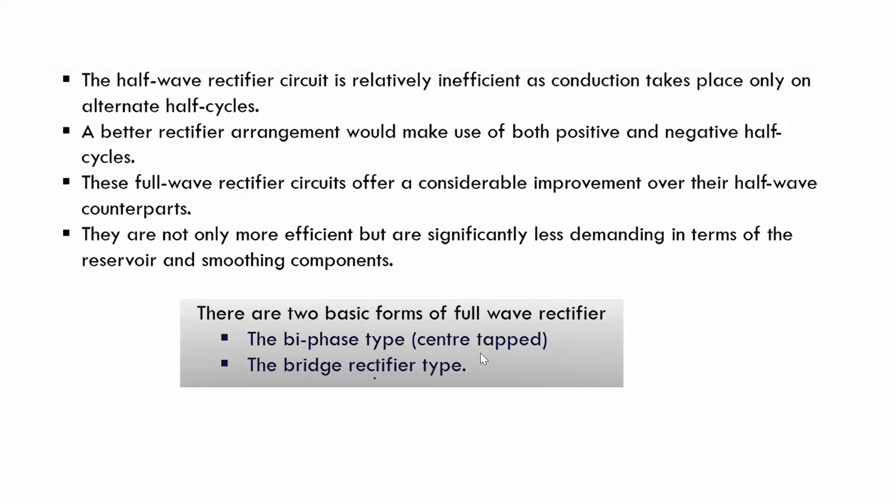Now it is about the full-wave rectifiers. The half-wave rectifier efficiency was less — about 40% — because conduction takes place only during the positive half cycle. A better rectifier arrangement would make use of both positive and negative half cycles, and that is done by the full-wave rectifier.